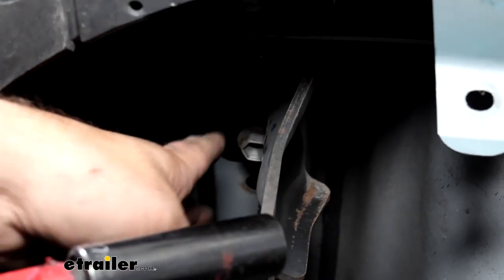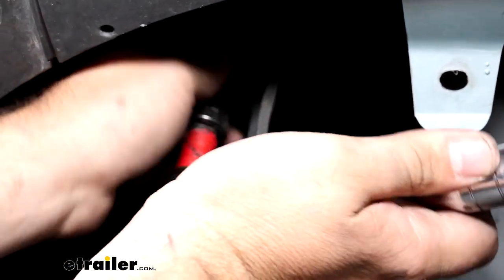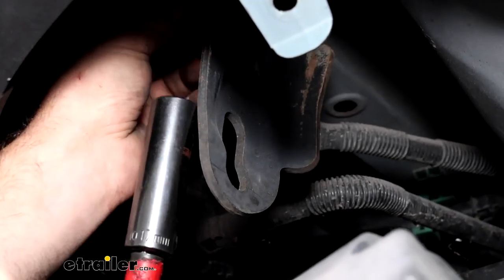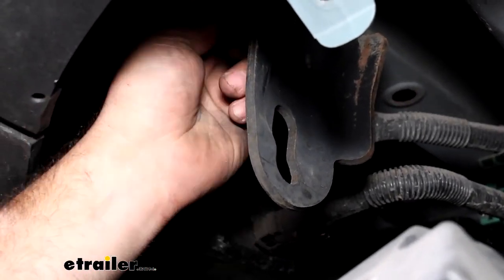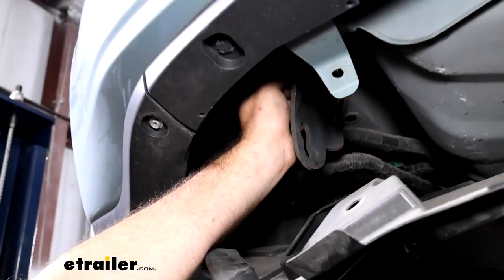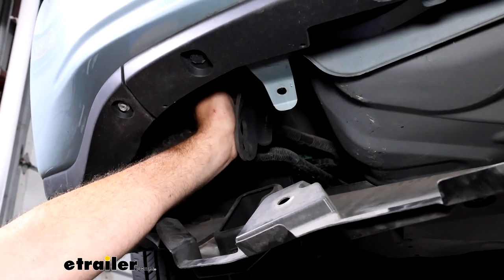Use a 17mm socket to remove the tow hook bolts and take the tow hook down — it is not going to go back on the vehicle. If you're worried about being able to strap something on in an emergency, you can use the safety chain loops on your hitch instead, so no worries there. You can hold onto the tow hook if you'd like, but again it won't be going back on.